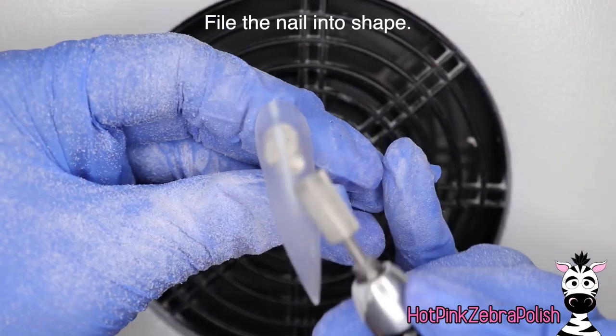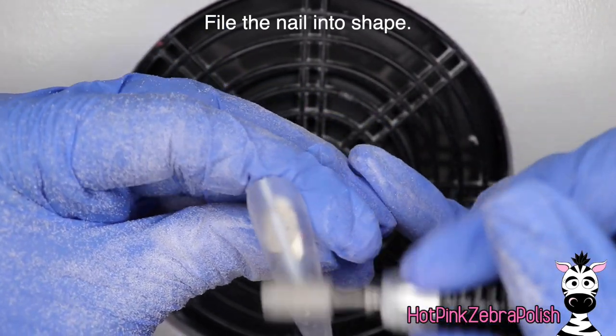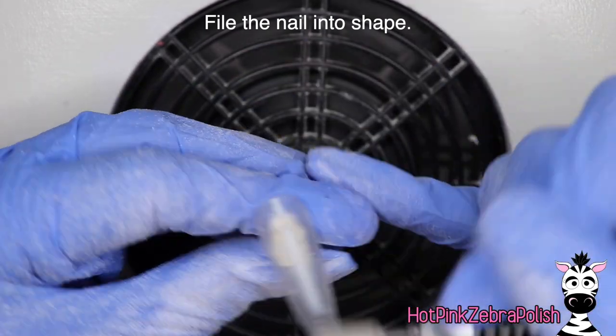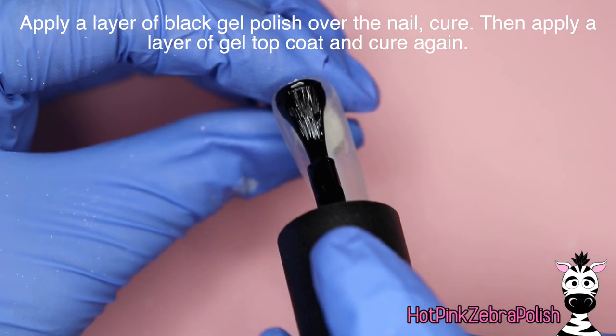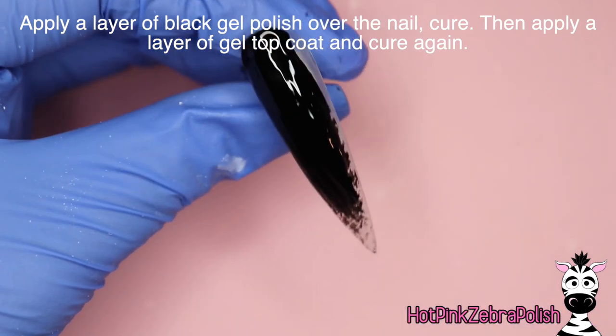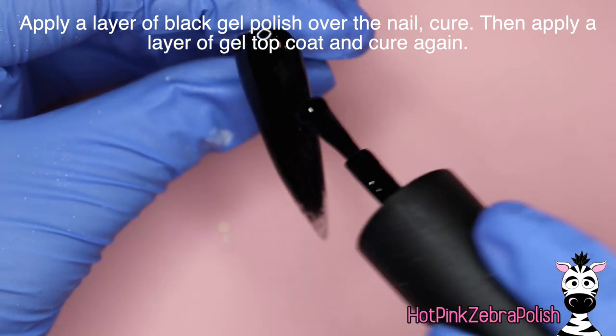She really likes to help mommy with voiceovers. So then after we have the clear acrylic applied, we're going to file this nail into shape to make sure it is nice and smooth and strong, and then apply a layer of black gel polish over the nail just to kind of black out the background.